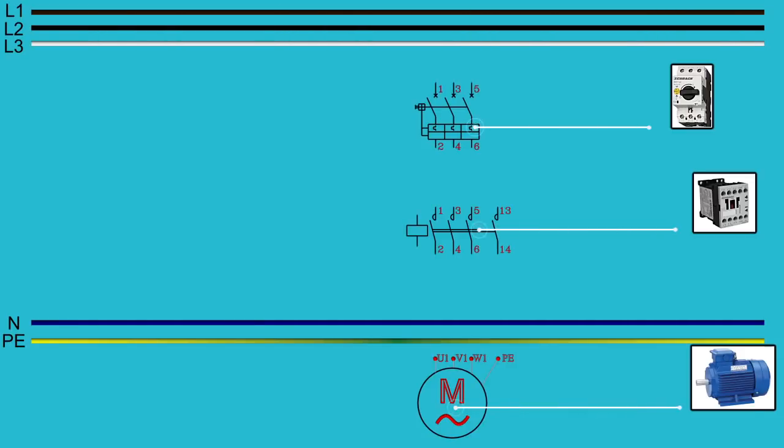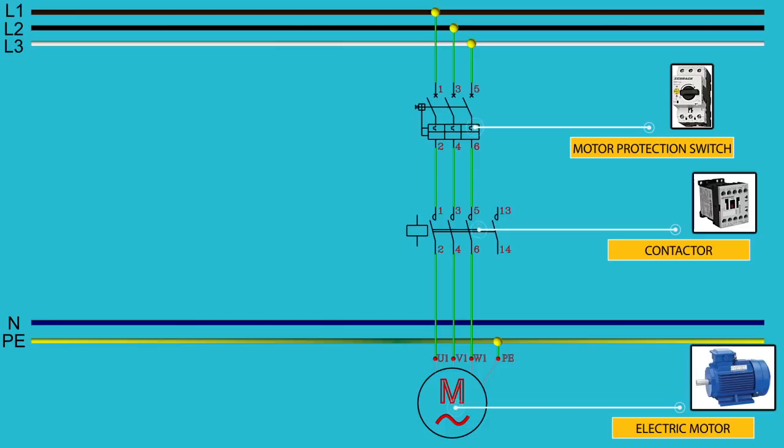Let's wire the electric motor. First we have three phases, neutral, and earth. Then we add the elements: motor protection switch, contactor, and three-phase motor in star connection. Then we wire all elements together as shown in the scheme. As you can see, the electric motor will not work because the contactor must close all its contacts, so we must add a control circuit to the scheme.